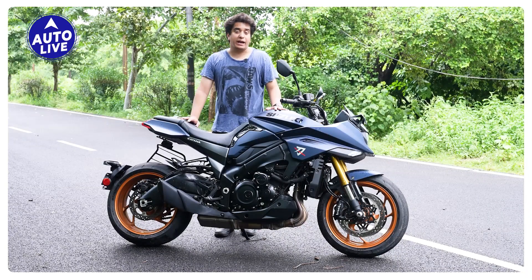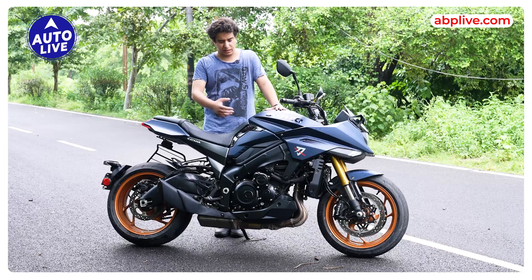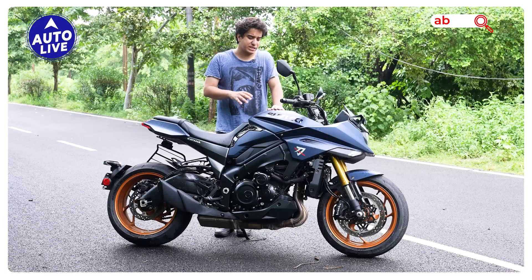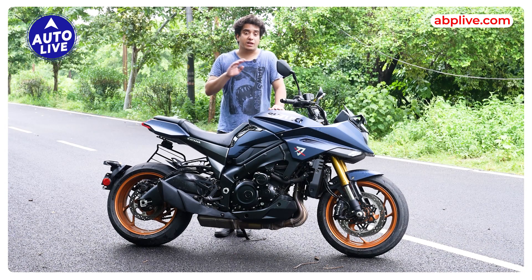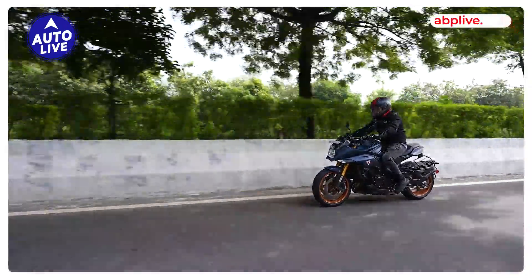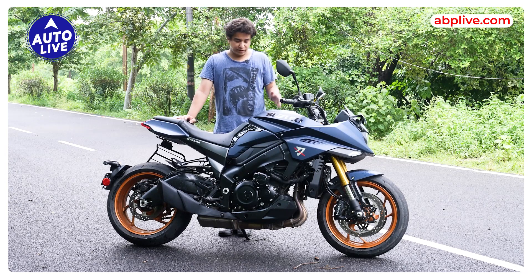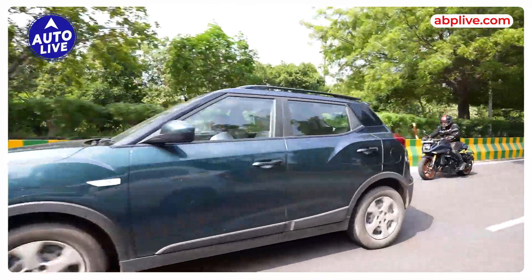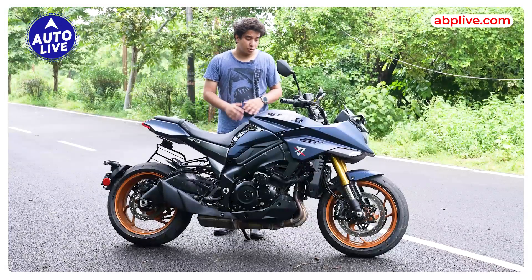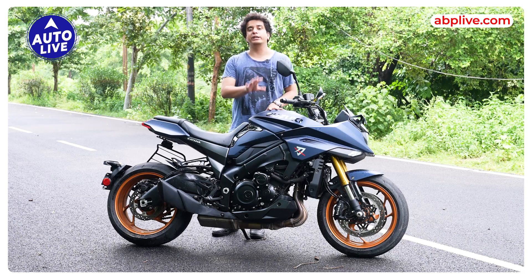If you are riding in the city in traffic, I would recommend you ride in C mode, because in A or B mode this motorcycle's engine performs very aggressively. Speaking about engine performance, it is very impressive — Suzuki has tuned the engine quite aggressively. The engine comes into its element after crossing the 4,500 rpm mark. A good thing about this motorcycle is that it is quite flickable, so you can easily ride it in the city and you won't feel like you're riding a liter-class super bike. You can use this motorcycle as a daily commuter as well.